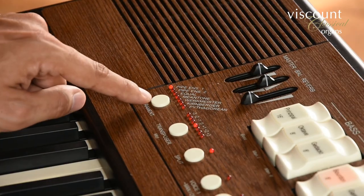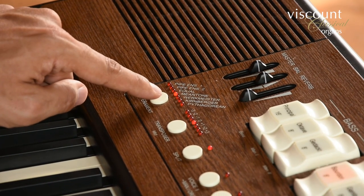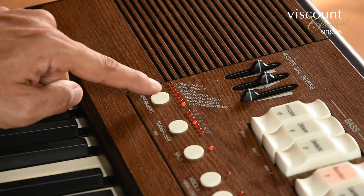Finally, five different temperaments are selectable by pressing the Temperament button repeatedly. In equal temperament there are two ensemble options that simulate the tiny natural tuning differences that arise between pipes.